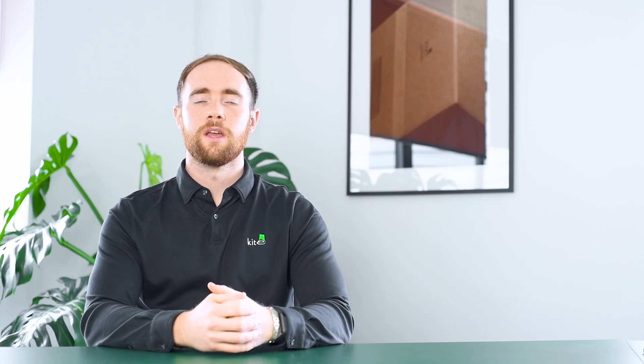This concludes our range of cardboard pallet boxes. You may also want to consider some of our other ranges commonly used in logistics, such as plastic pallet boxes, the pallets mentioned earlier, our range of strapping, as well as our range of pallet wrap. Thanks for watching.